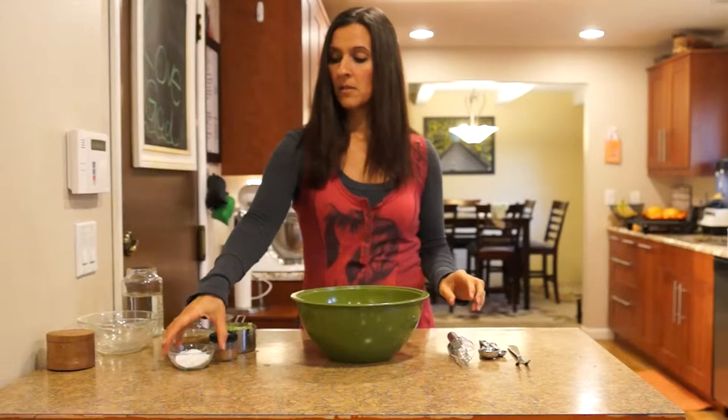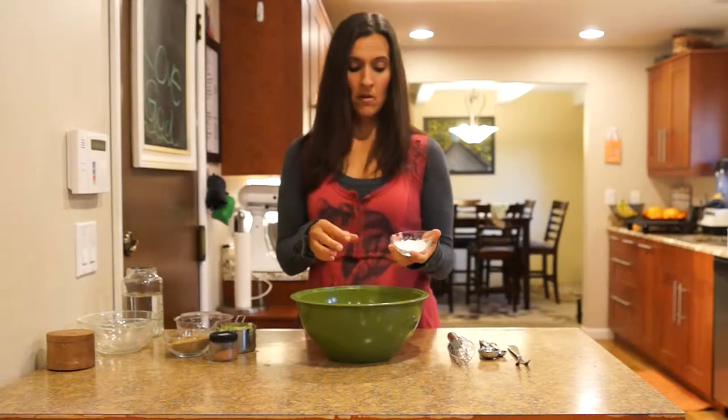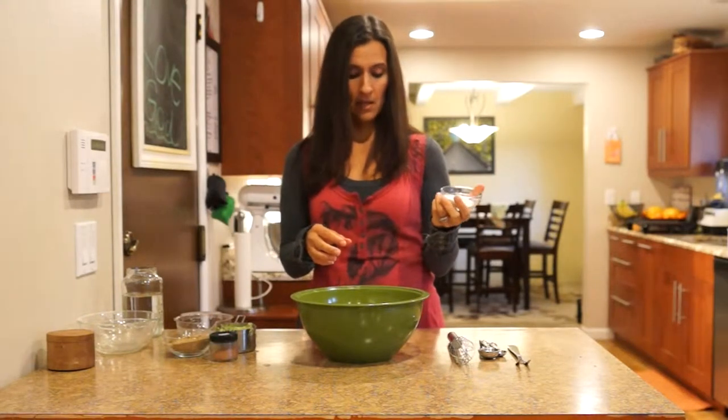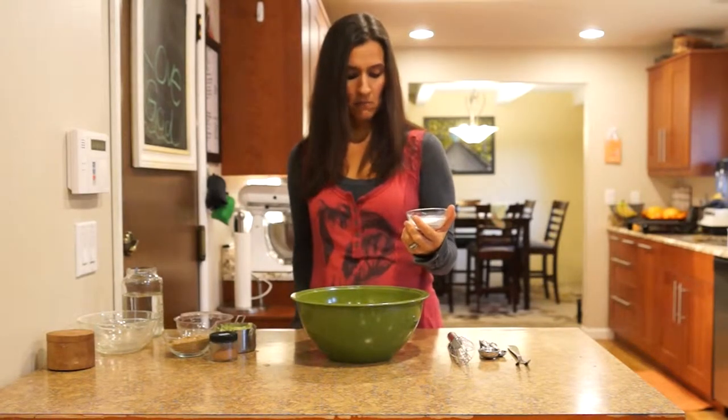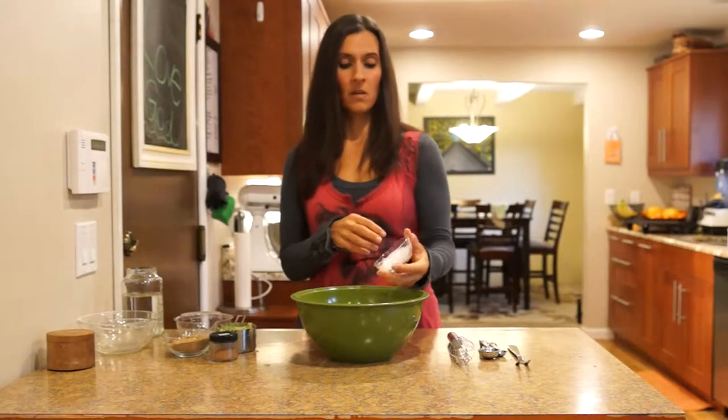The next thing we're going to add is our baking soda and baking powder. I pre-measured these — this is going to be a tablespoon of baking powder and two teaspoons of baking soda.